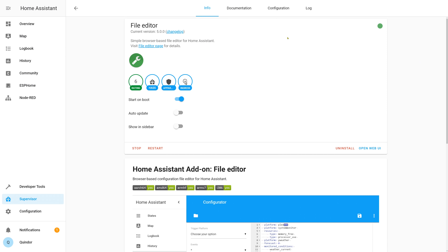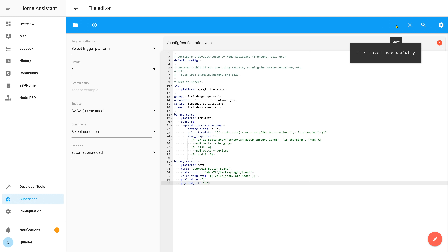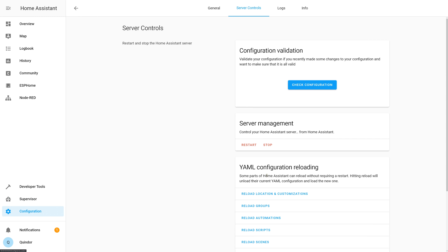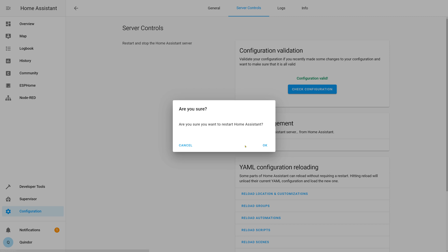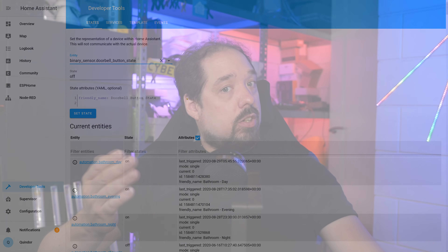Having an MQTT link doesn't do anything yet on its own. Rather than using Node-RED, I'd prefer to use Home Assistant automations. So the next step is to add the doorbell button press as an entity in Home Assistant, to which we can then attach automations. We'll paste the required configuration into our Home Assistant configuration.yaml file — you can find the exact lines in the video description. Once added, we restart Home Assistant so it reads the new config. Using the developer tools, we now have our binary sensor entity, which will be 'on' when someone presses the doorbell and 'off' when it isn't pressed.